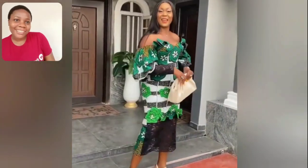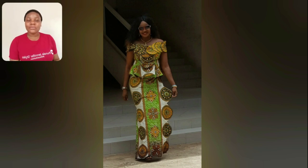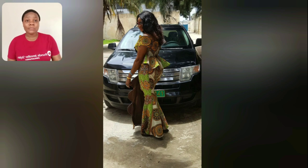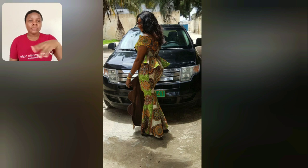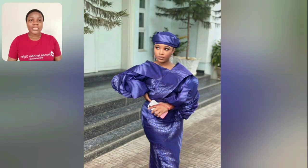Hi people, welcome back to my channel! Look at this beautiful Ankara and lace — the damp part is very beautiful, it's the latest style. Watch this video to the end because there's a lot of styles for mature ladies. Look at these beautiful skirts and blouses — the cutting, the way they cut the material, the off-shoulder design — the details are beautiful. Look at the upper part: the shoulder, the chest, the sleeve. It's just very simple but beautiful.